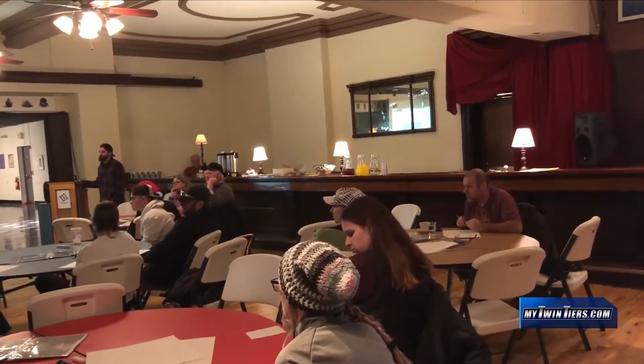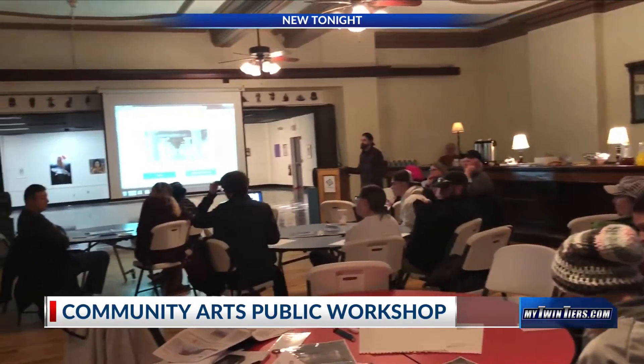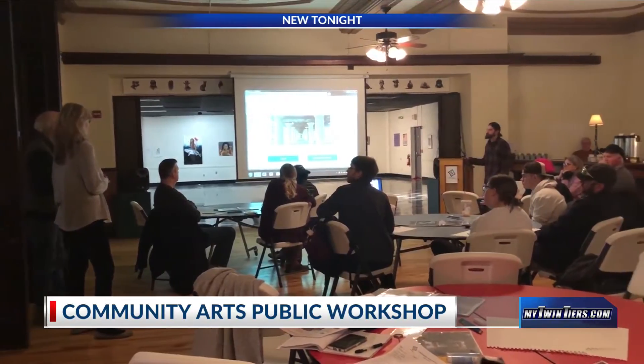Arts of Elmira — Elmira Infinity Canvas presented the first of three Elmira Public Art Design Workshops, launching the 2020 Public Art Design Season. The workshops encourage the public to attend and discuss.